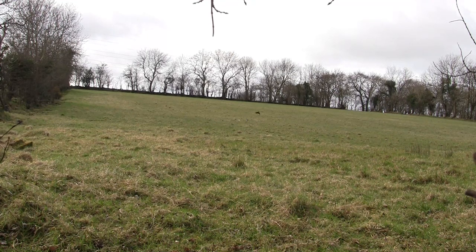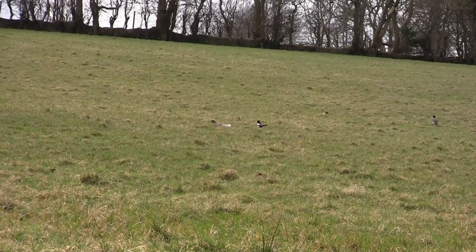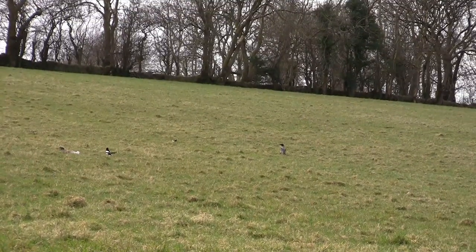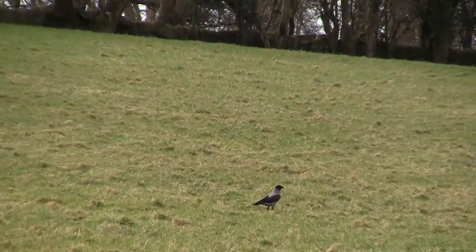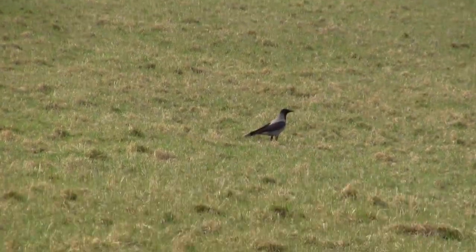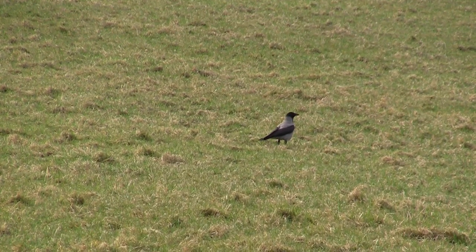And then, when I'd all but given up on seeing another hooded crow that day, guess what lands. But yet again, the curse of the camera hit me.